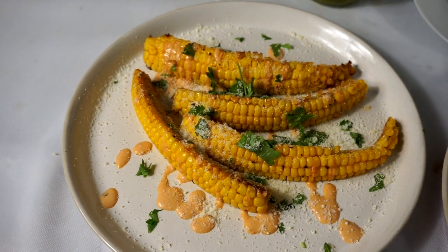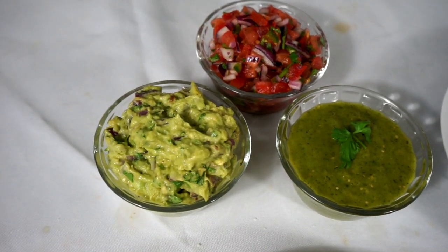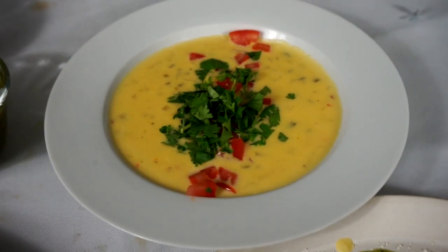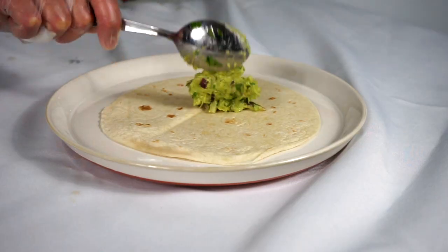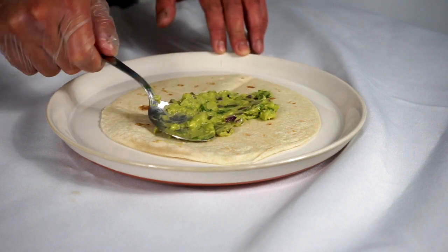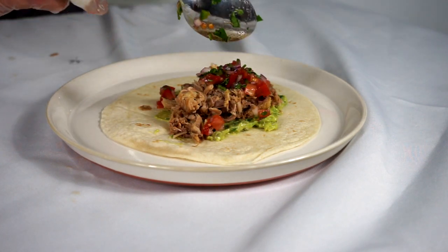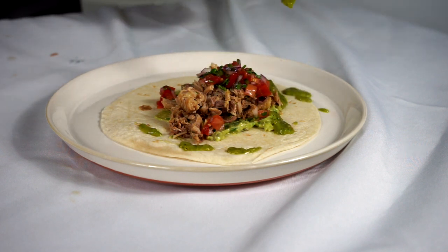So those are five very easy to make items this Cinco de Mayo or for your next taco Tuesday. You can see the very few ingredients that it required to make all that stuff — Mexican food rules for that reason. So build yourself some tacos, put this out in front of your guests, and just let them go at it. I promise you they'll be happy with it. As always, thanks for watching.